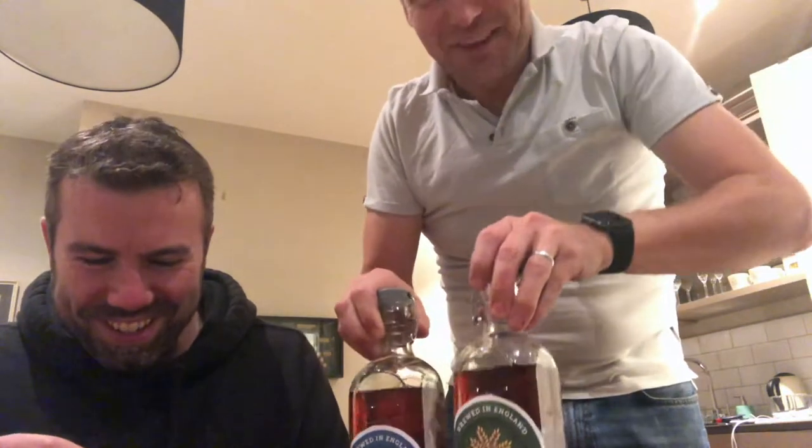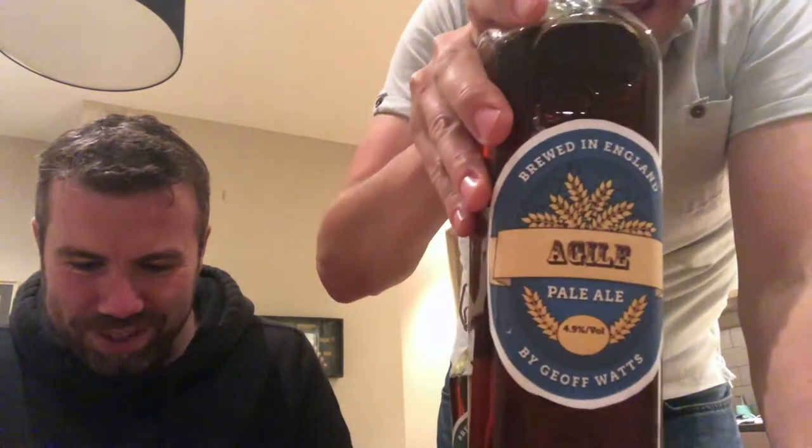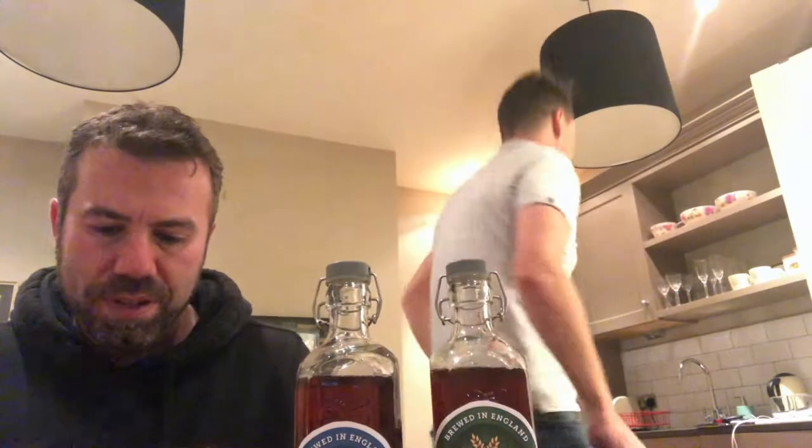I'm nervous now. Oh dear. The Agile Pale Ale, and the Pubcast Pale Ale. Let's put that on there.